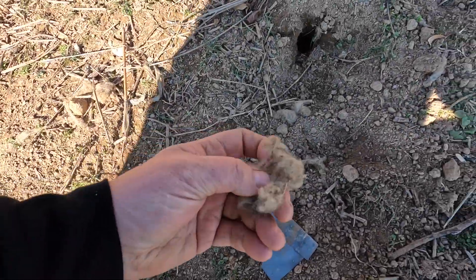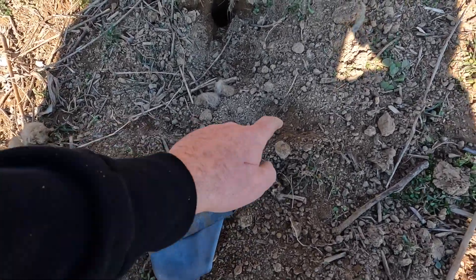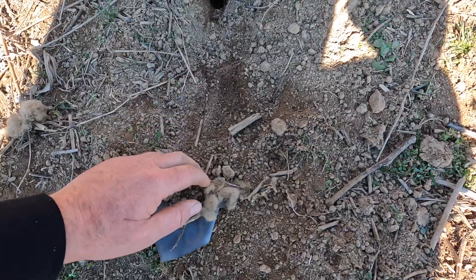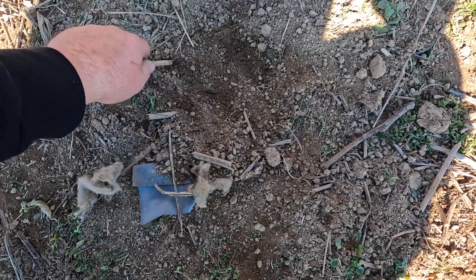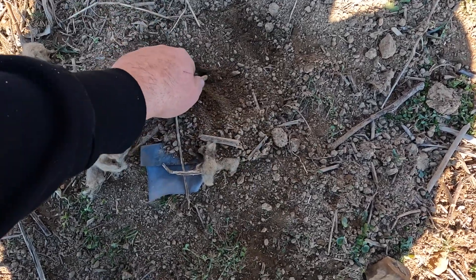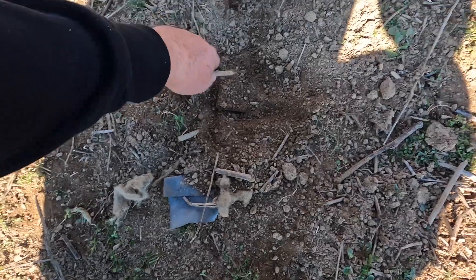And we are dug plum out. There's our bait — look at him, he dug all in here. There's my trap. There's my pan. I'm gonna have to get my brush.